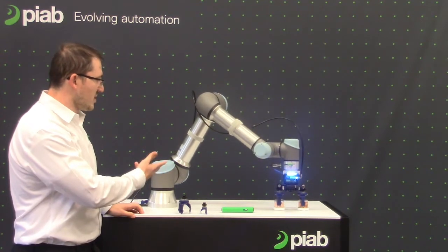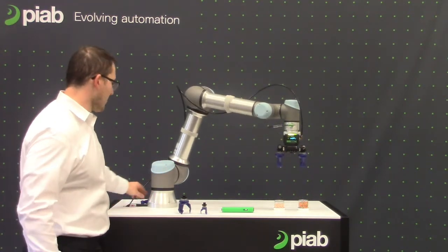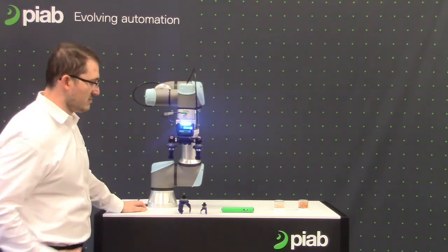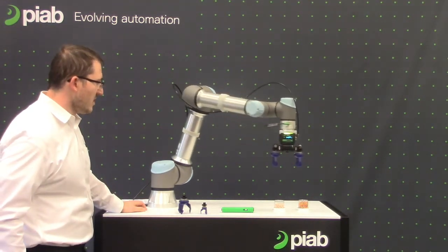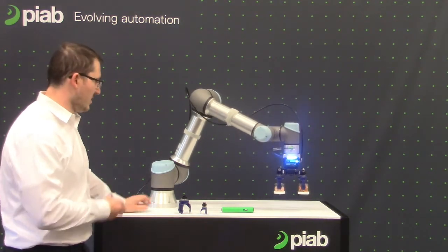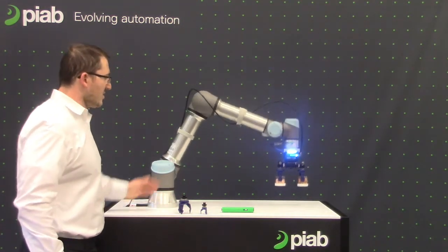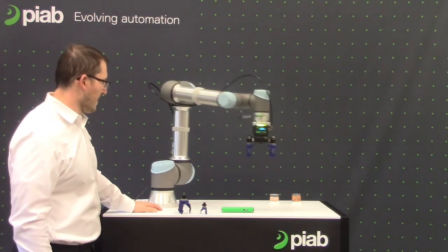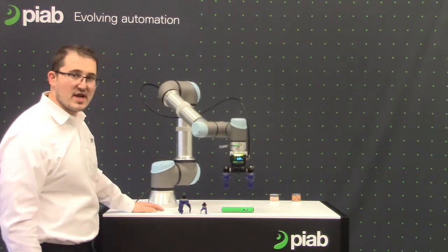So here in our virtual trade show booth, we have the newest member of the PySoftGrip family, the 50-2. This allows you a little bit more precise handling than the three-finger gripper. We have it paired with our PyCobot and adjustable gripper, ready to handle all kinds of challenging applications.